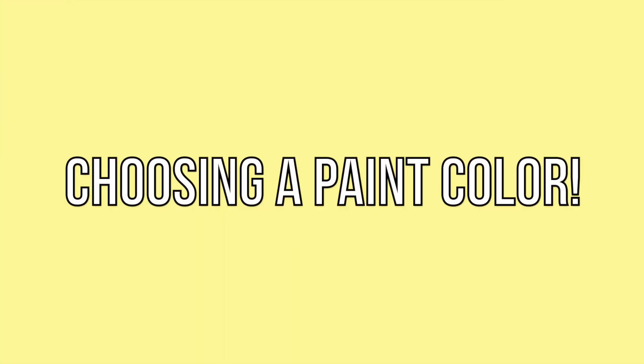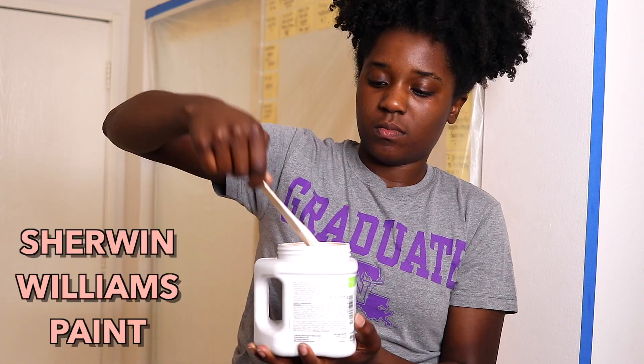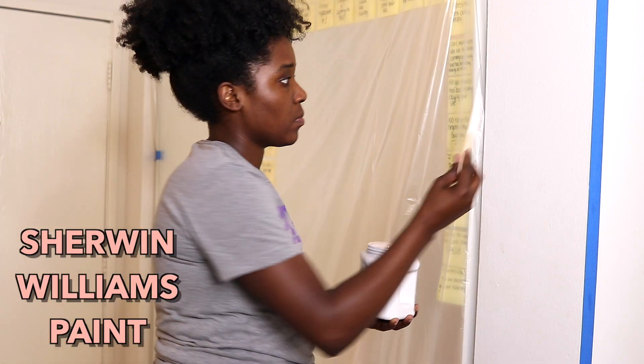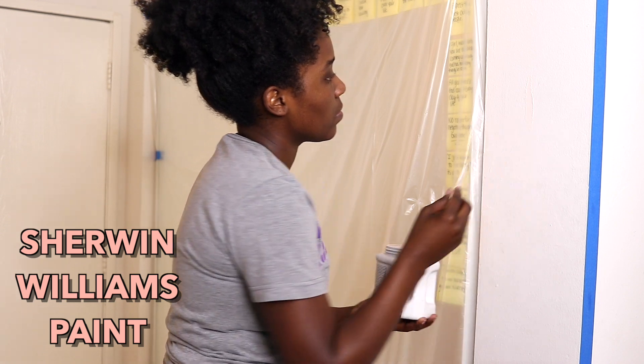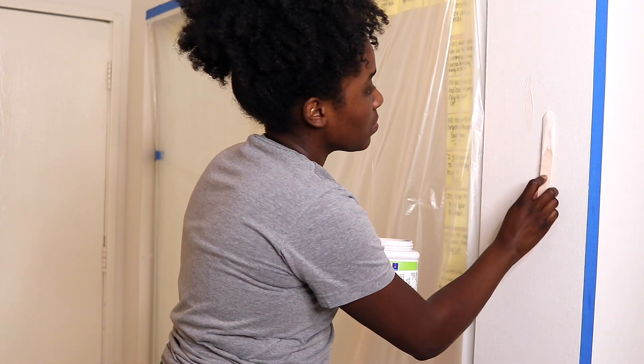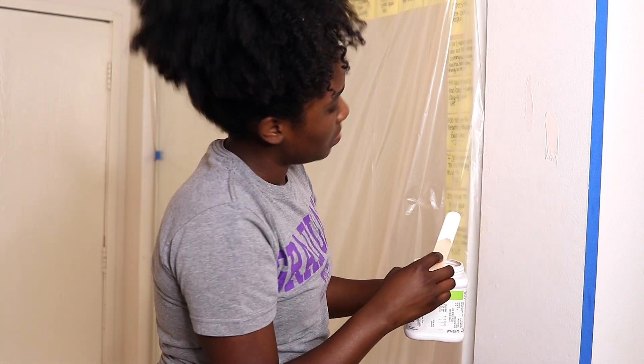Just like my last video, I have two colors of paint. I am choosing between Intimate White or Nearly Peach — these are both peachy colors but I am swatching them on the wall to see which one I like more in this area. I ended up going with the same color that is in my kitchen, which is Nearly Peach, and now we are going to paint.